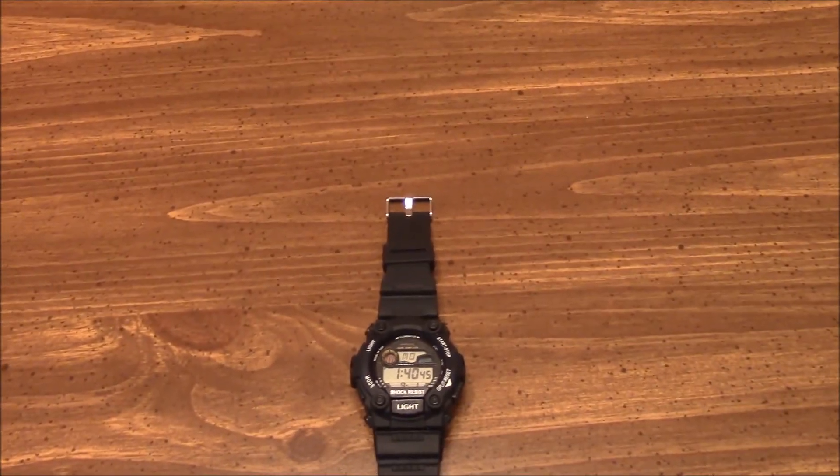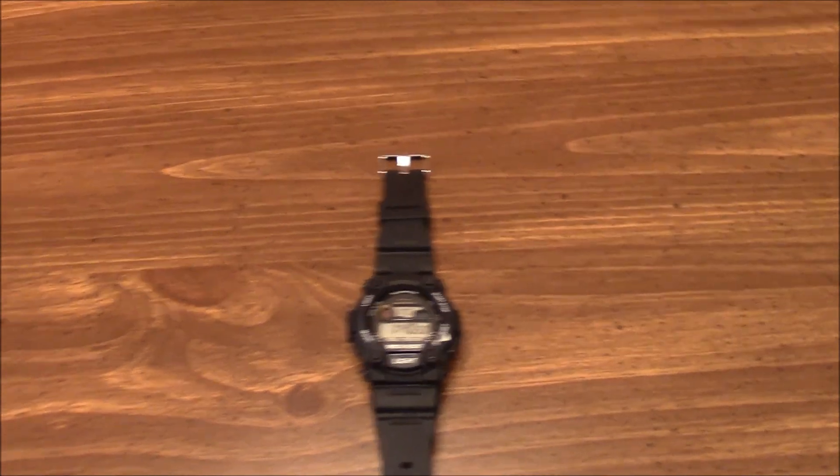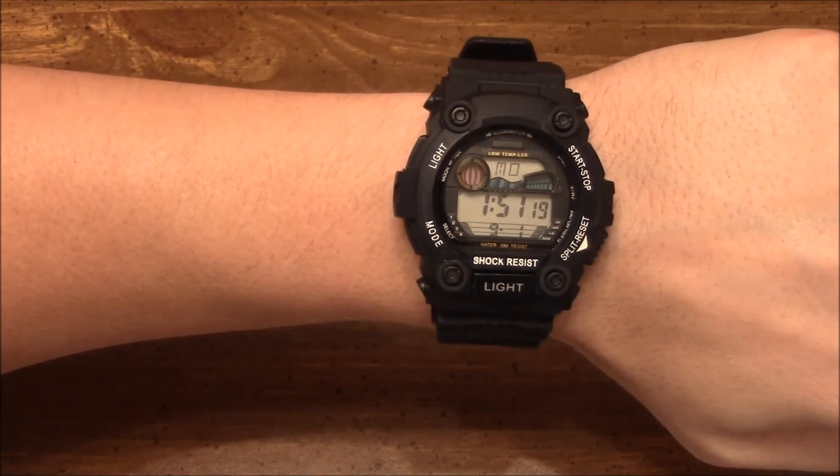45-minute video just to get three minutes of information. How great it is. And here's the view of the wrist.